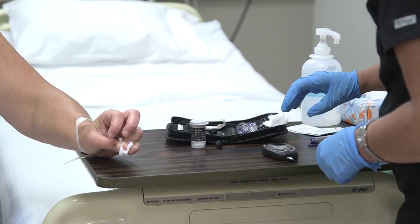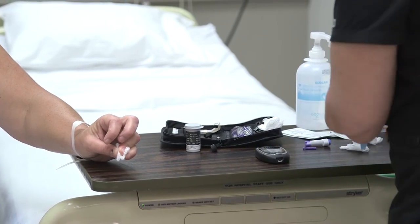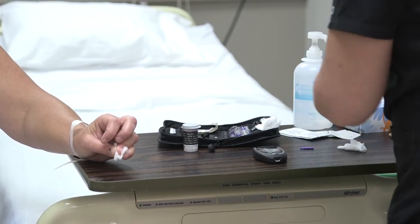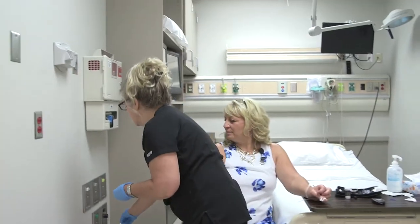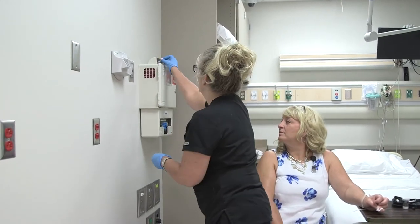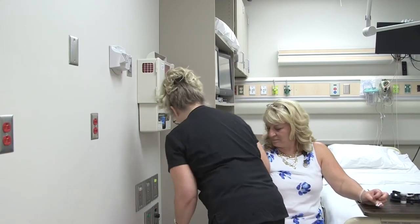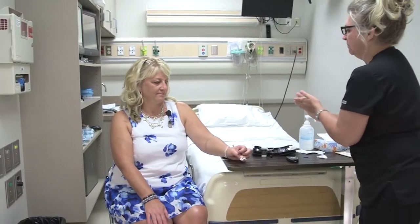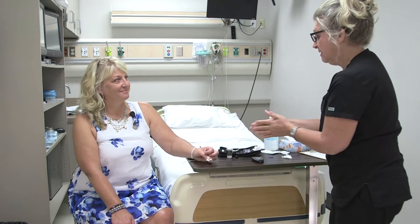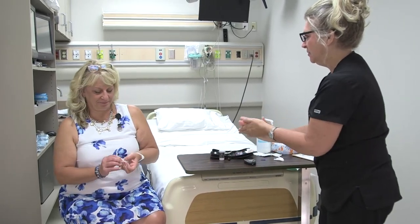Your blood sugar is very good — it's 103. So that's great, especially after eating. I'm going to dispose of the sharps in the container. It's only a small drop of blood, so I'm going to remove my gloves and do another round of hand hygiene.